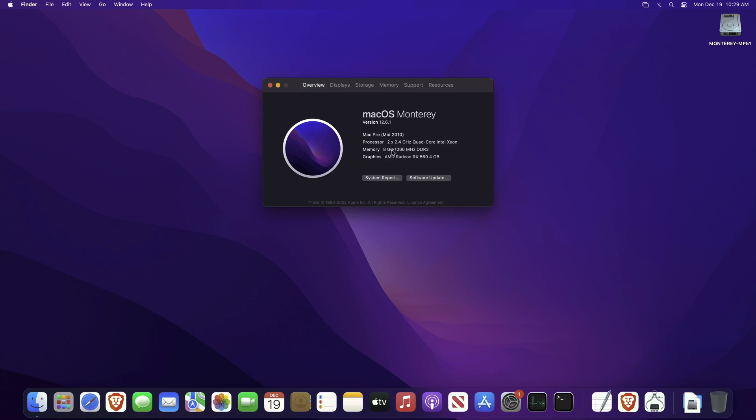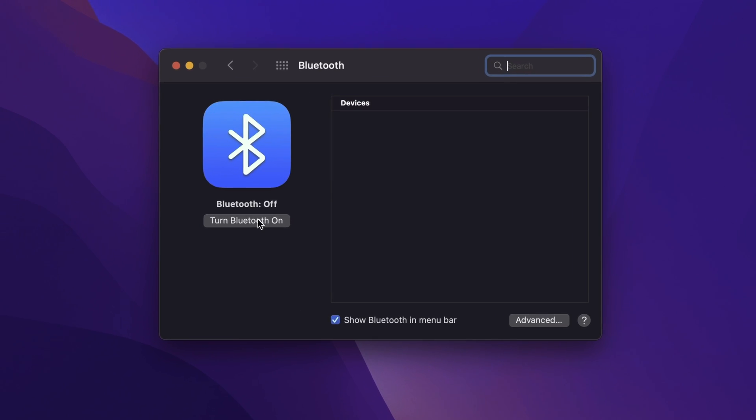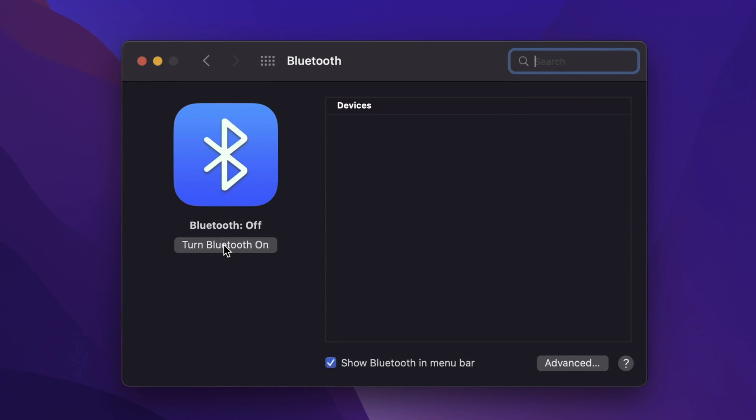As you can see I have a very old Mac Pro in minimal configuration running the latest Mac OS Monterey 12.6.1, and most importantly I have no Bluetooth working here at all. So what do you need to do to get reliable Bluetooth working on your older Mac?